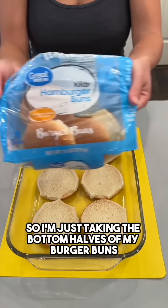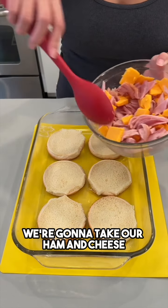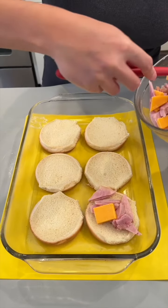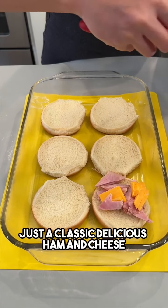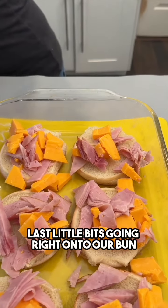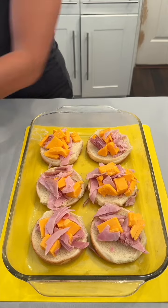I'm just taking the bottom halves of my burger buns and placing them on the bottom of my pre-greased baking dish. We're gonna take our ham and cheese and just layer it right on top of each of our buns — just a classic delicious ham and cheese sandwich going on here. Last little bits going right onto our bun. Just make sure that it's all nice and piled on top.